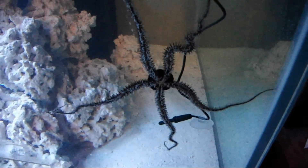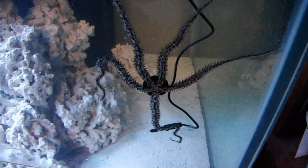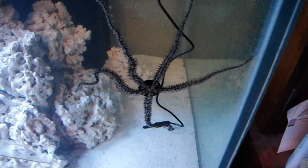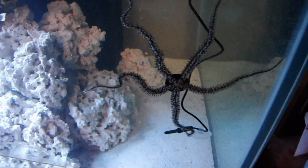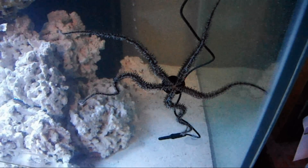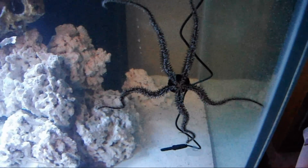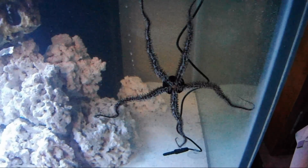They are very good scavengers. There are types of brittle star that can be aggressive towards fish. In my experience, this black brittle star is just a scavenger and he's been in close quarters with fish and caused no problems whatsoever with them.